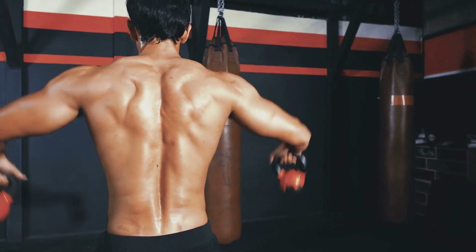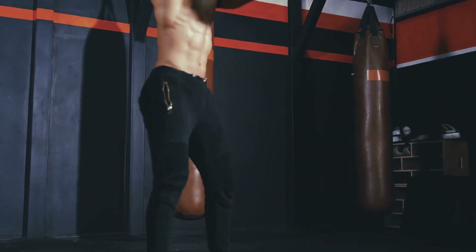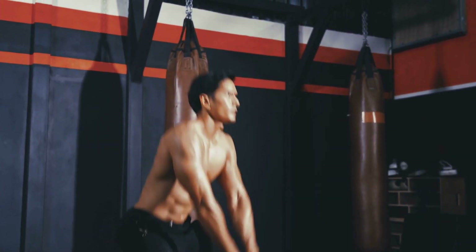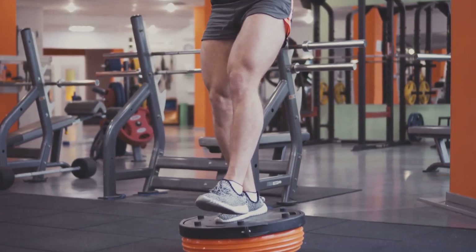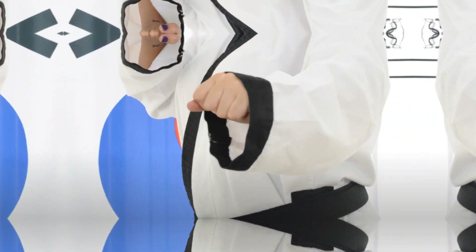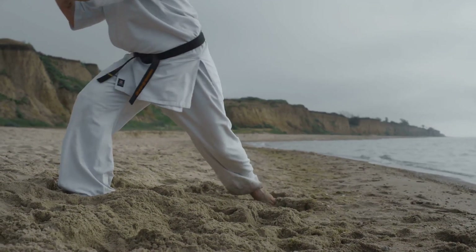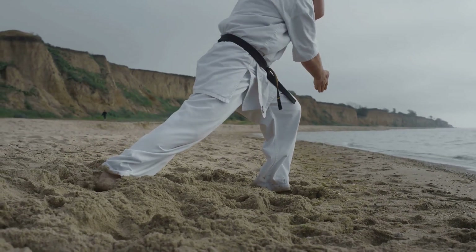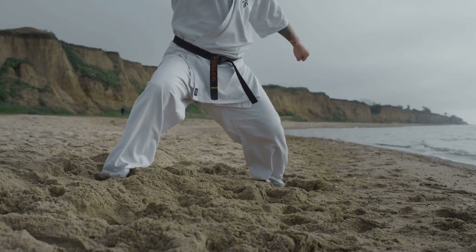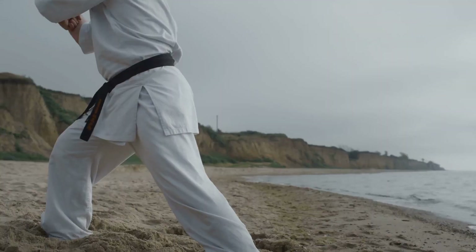In essence, the squat is an all-in-one exercise for martial artists. It builds strength, enhances balance, increases flexibility, and does it all using a movement that's as natural as sitting down and standing up. Now that we know what a squat is, let's delve into the step-by-step process of performing it correctly. Performing a squat correctly is crucial for reaping its benefits. When done right, it can be a powerful tool in the arsenal of any martial artist. It's not just about bending your knees and standing up again — it's about aligning your body, engaging your muscles and maintaining balance.